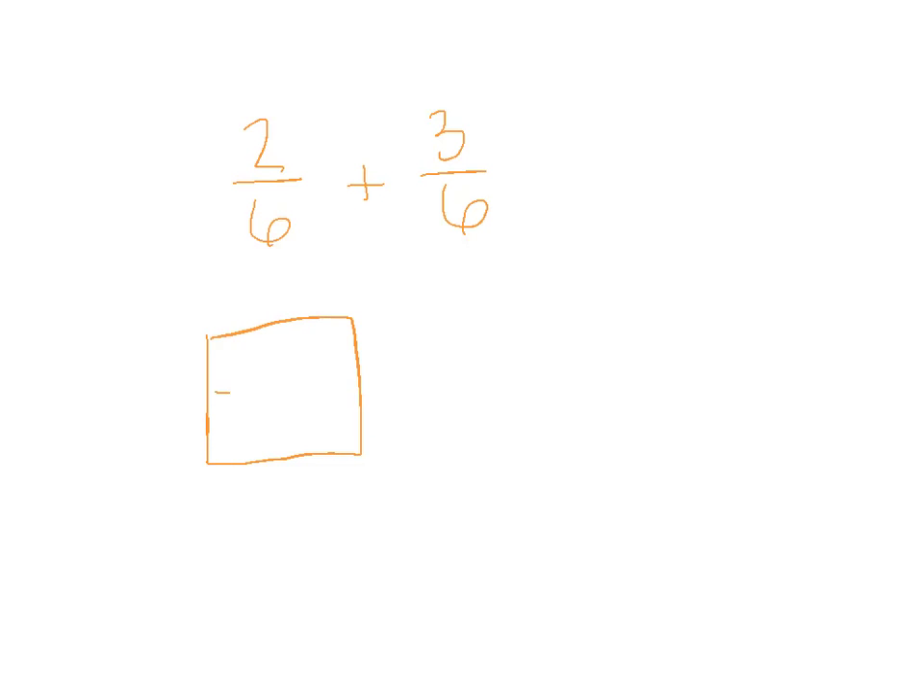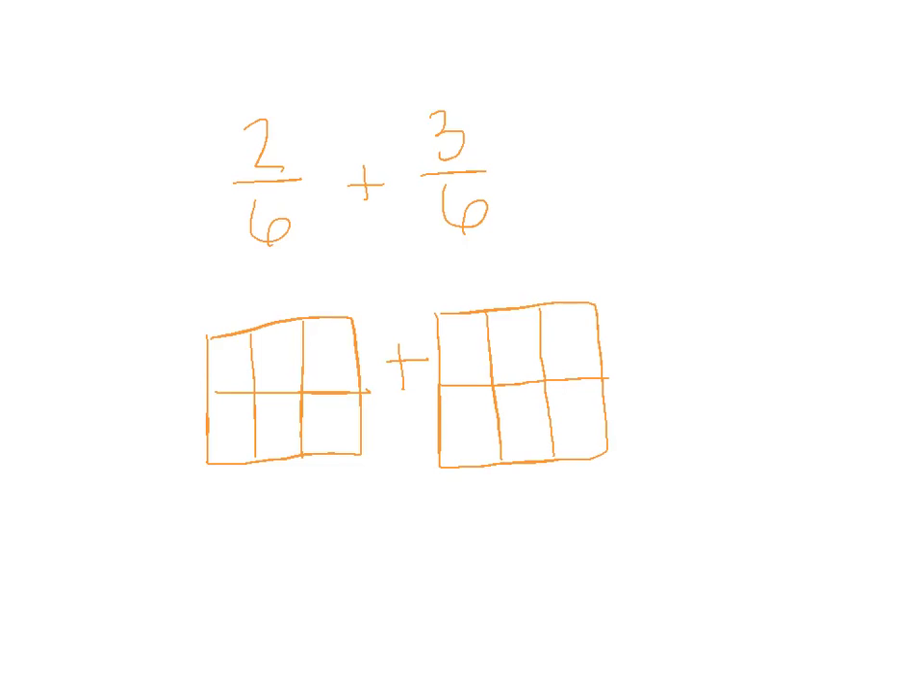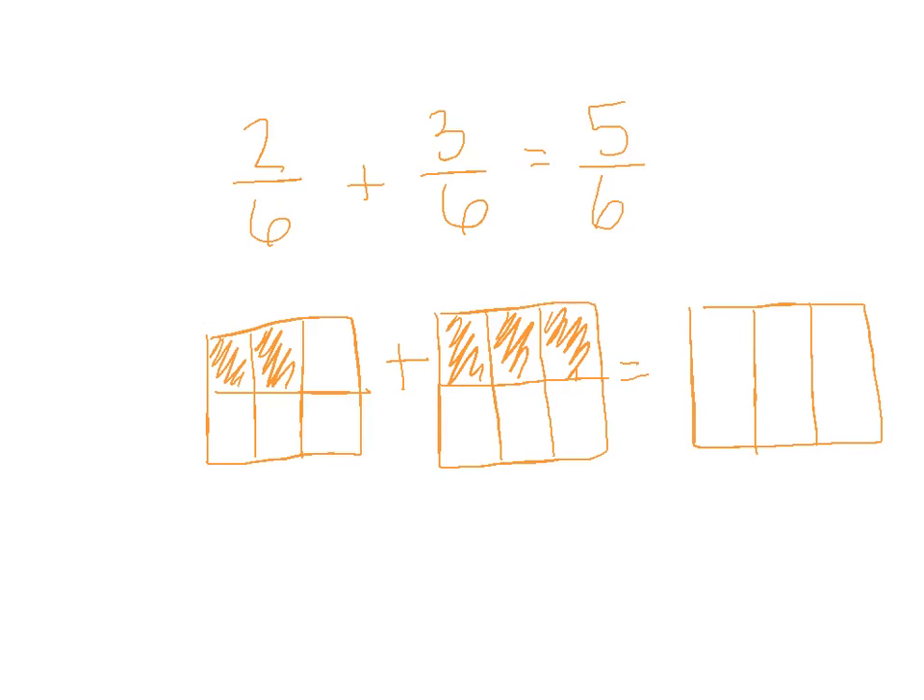So let's do 2 sixths plus 3 sixths. Make our models. I'm going to color in my 2 sixths and then color in my 3 sixths — uno, dos, tres. And up here we know that we're just adding straight across: 2 plus 3 is 5, and the denominator stays the same — don't mess with the denominator. So we get 5 sixths. I get 5 sixths. Very good.